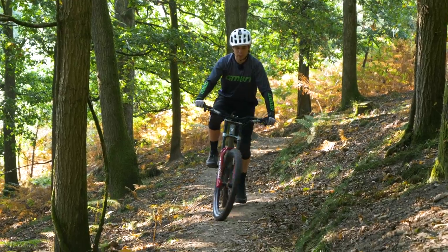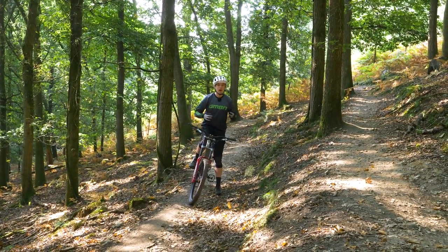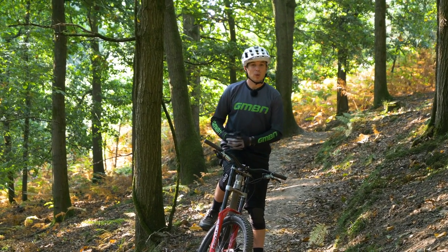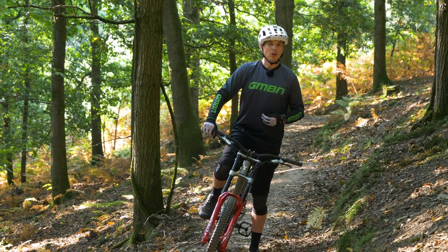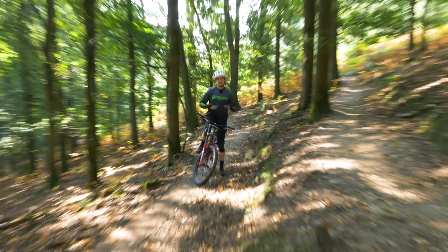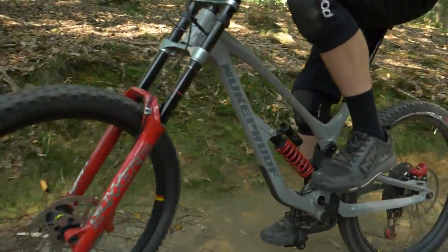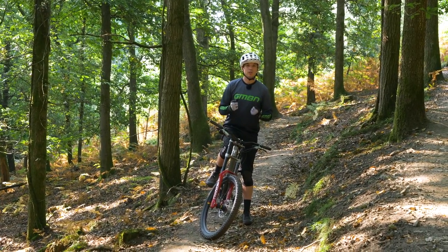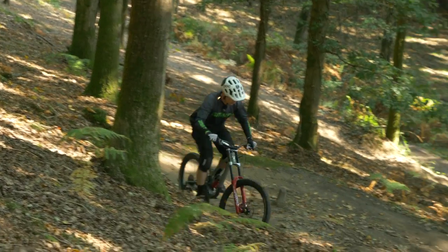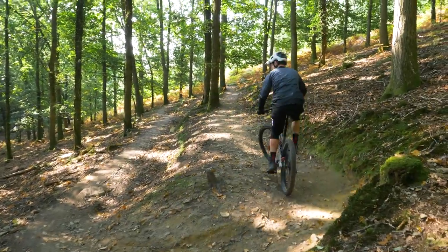On a single track climb like this, you do notice the weight, especially with all the little dips and undulations that require acceleration from the rider. In terms of wheelbase, this bike is quite long at 1265mm, but it's not crazy long by today's enduro standards. Short radius turns like this aren't so much of a problem. The issue is when you get a tight turn that is also rough, because the bike isn't designed with any intention to provide a pedaling platform that gives you support should you need a sudden impetus to surge up a little step. That means you've got to pick your battles and think ahead.